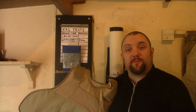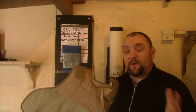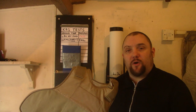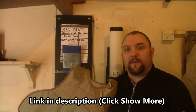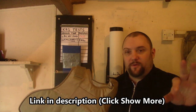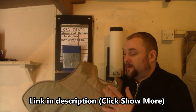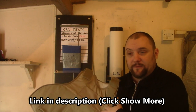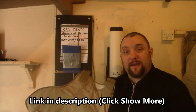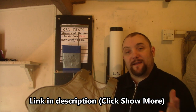Before I go, if you ever want to support this channel and support these projects — because they do cost money to make and this channel's been demonetised — there's a thing called Ko-fi.com which is basically a donation service where you pay via PayPal. It goes straight into my PayPal and it can pay for things like body armour panels, HDPE panels, Kevlar, chainmail, stuff like that, to help do further tests.